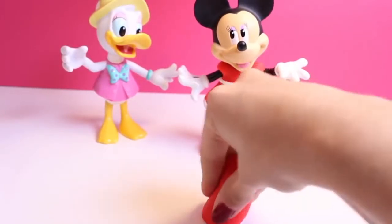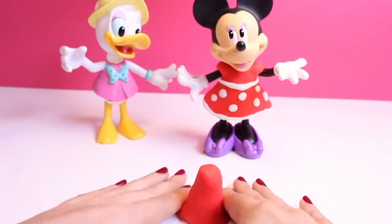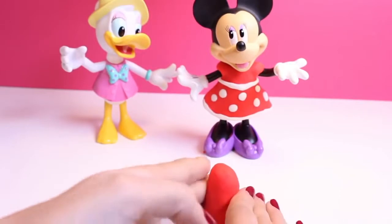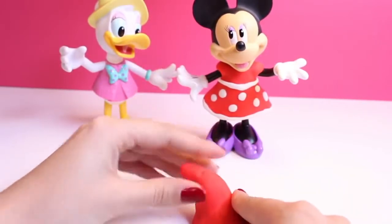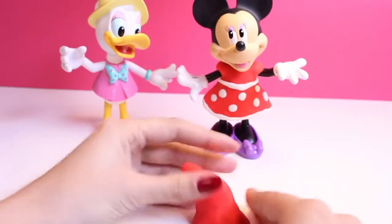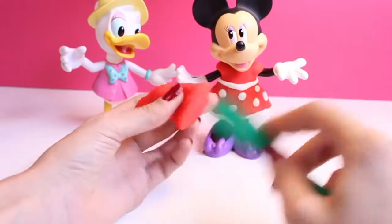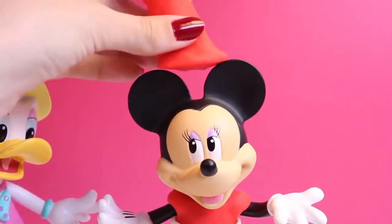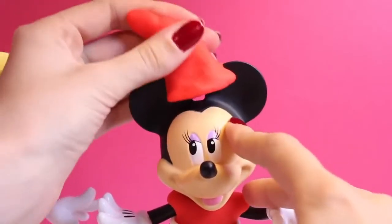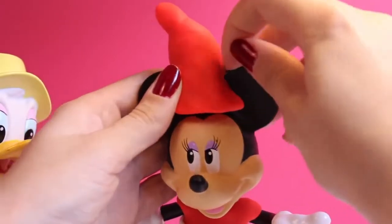Now she needs a few more things — or at least I want to make her a few more things. One thing that I really love about Christmas is Santa Claus. I love his clothes, I love his reindeer, I love everything — I love the Santa Claus hat. So whenever the holidays are coming up I like to make Santa Claus hats for my toys. They're very simple to make out of Play-Doh, and for Minnie I just need to leave two little cuts for her ears and kind of smoosh it on her head.